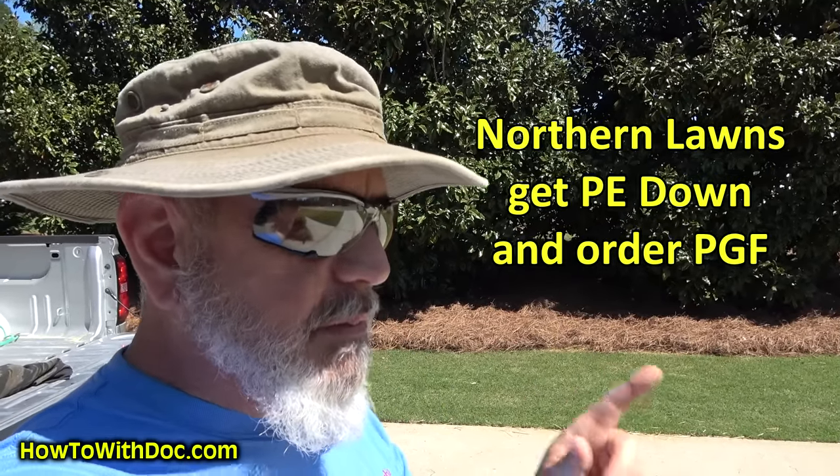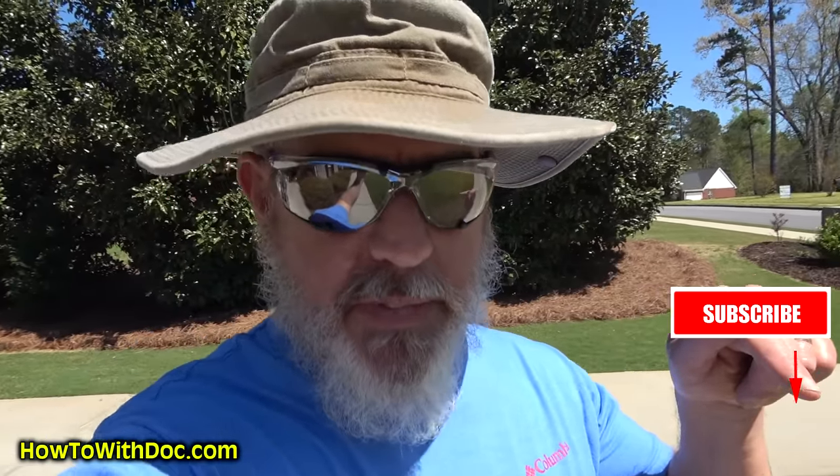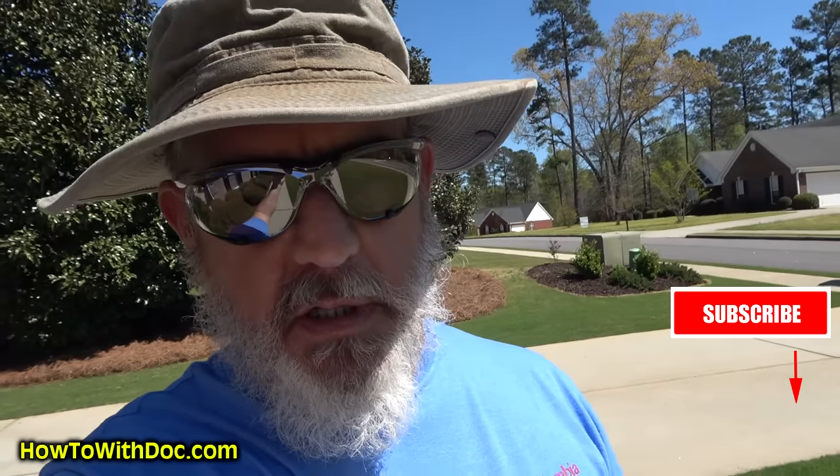Yes, on fescue lawns — PGF Complete. Use that as your spring fertilizer. Hit subscribe, because we've got about eight videos coming. Only the good looking people get to subscribe, by the way.